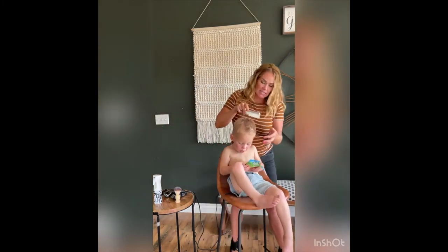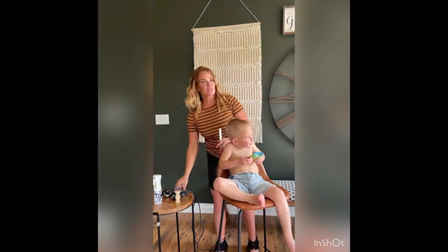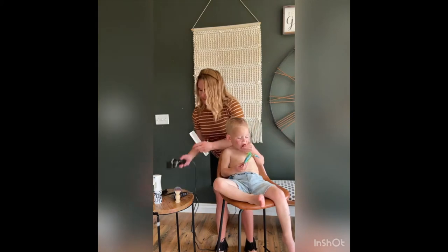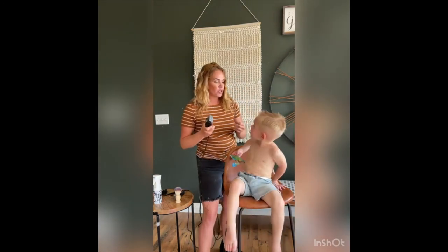Now all we have left is the outline, which is honestly the worst part for this one. So I leave it to the very end, and the blending. I'm going to take my guard off my big clipper, comb this hair down. Look, you're not even going to feel it.